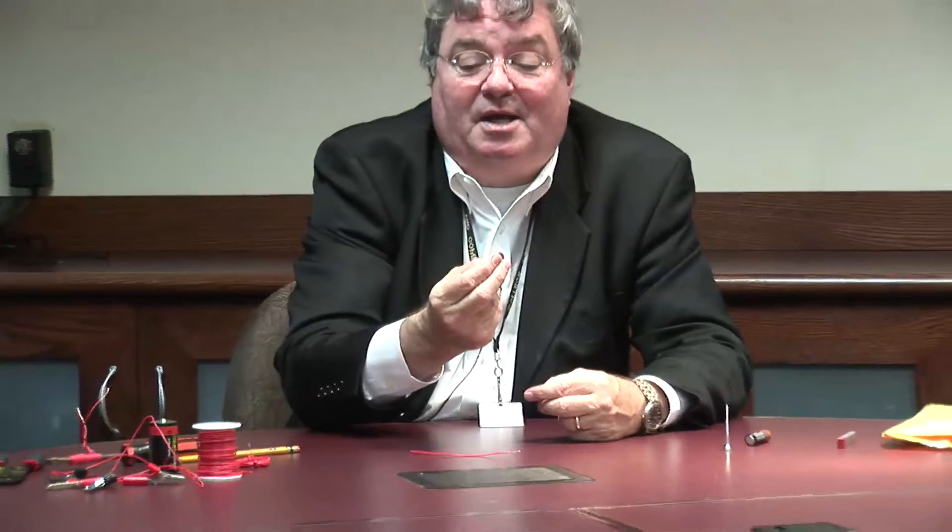Where can you get these rare-earth magnets? I got mine online. If you get on a search engine such as Google and type in rare-earth magnets or rare-earth disc magnets, you'll find several websites that sell them. You can also find a high-end hobby store — most cities will have one or two that carry rare-earth magnets. They come in all different sizes and shapes, and I'm going to do several experiments with them.